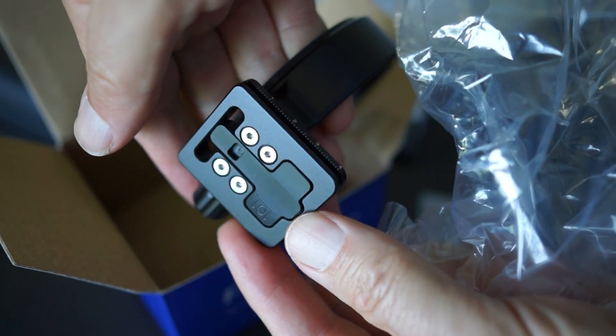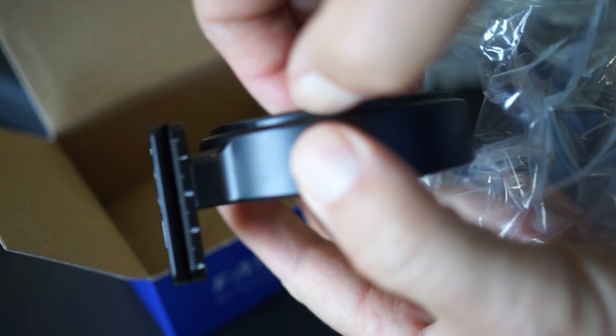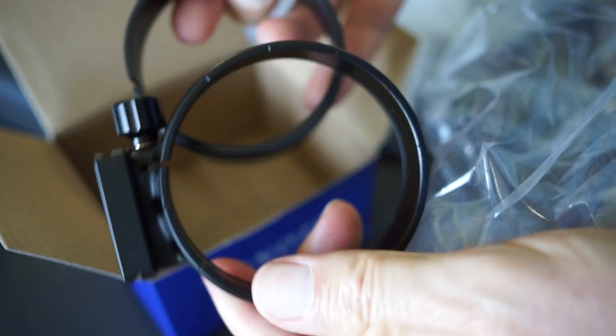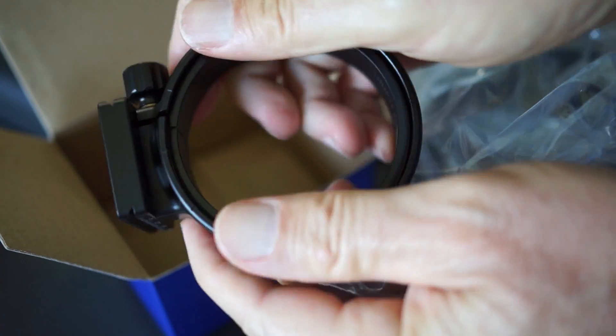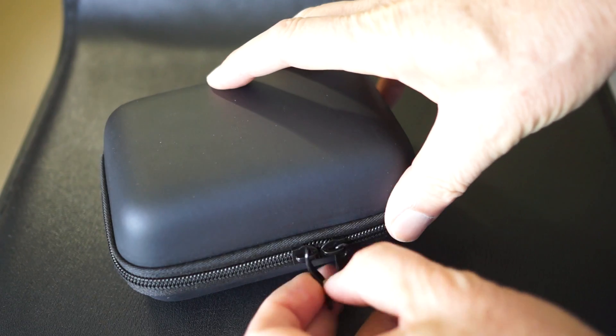This is for a Sigma 8mm lens made to go on my Nikon. I'm going to use my D700 to shoot the photos. It seems to be a well-made piece. It's a little bit tricky to put together — the instructions that came with it are a little bit confusing.